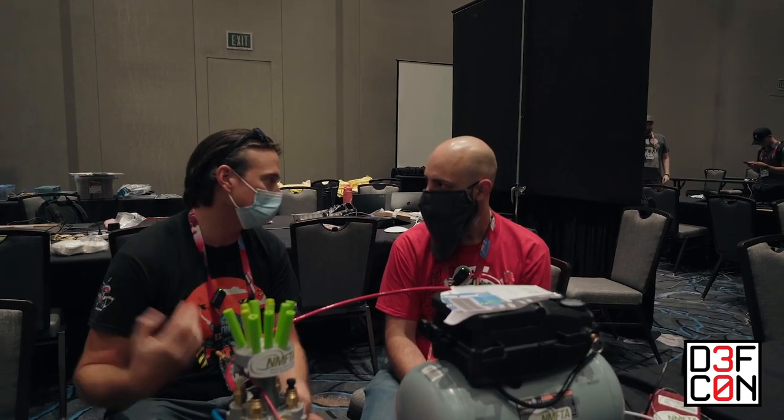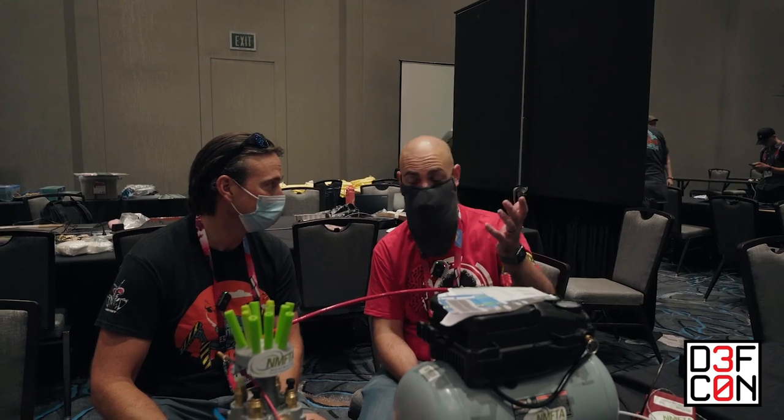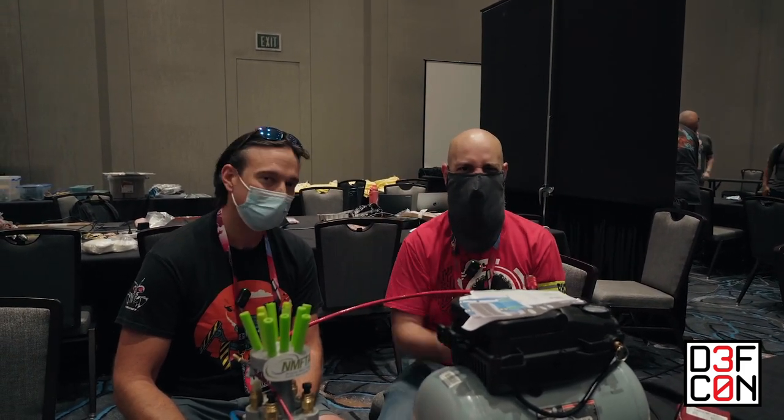Or I'll be here to answer questions. Awesome. Thank you so much. We're in the Car Hacking Village at DEF CON 30. Thanks for your time. Absolutely. As always, hack on.